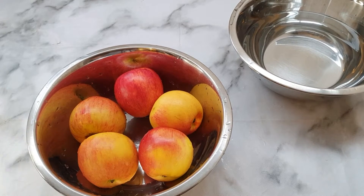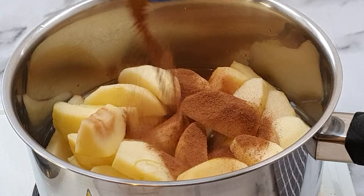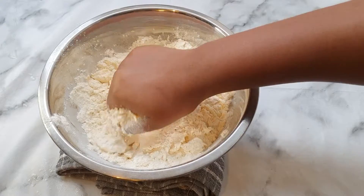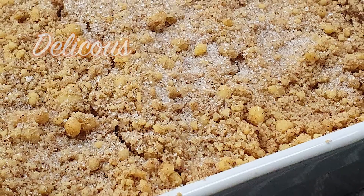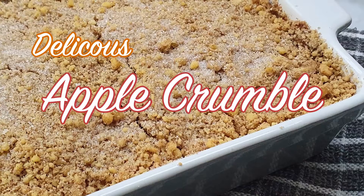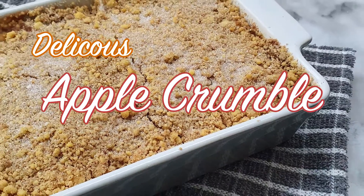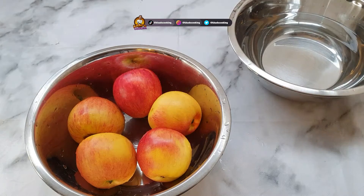Hey guys, welcome back to another video. Today we are going to make some apple crumble. This is the dessert to make - well, not the apples but the crumble. So yeah, let's get straight into it.